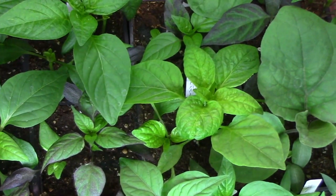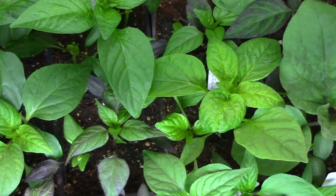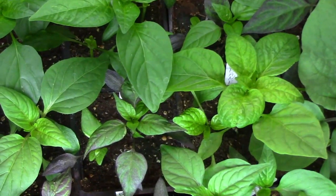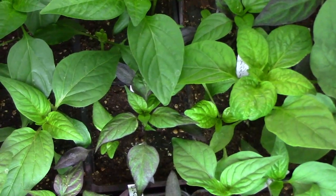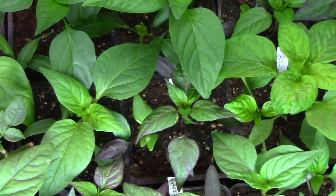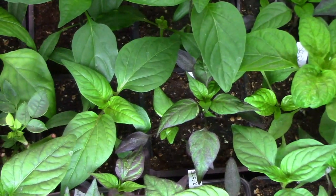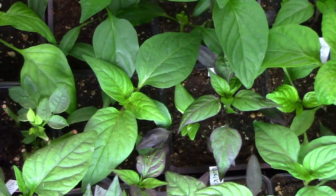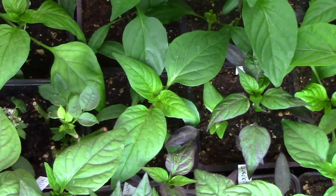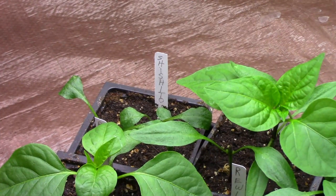Before I start talking about each of these individual plants, I've had some questions about when to start pepper seedlings and tomato seedlings. For pepper seedlings and eggplant seedlings, I think a safe rule of thumb is eight weeks before your last frost date. And for tomato seedlings, six weeks before your last frost date. I started my peppers and eggplants a little bit earlier than that this year because I wanted to give them an extra head start. Now let's do a rundown of some of the plants we have.